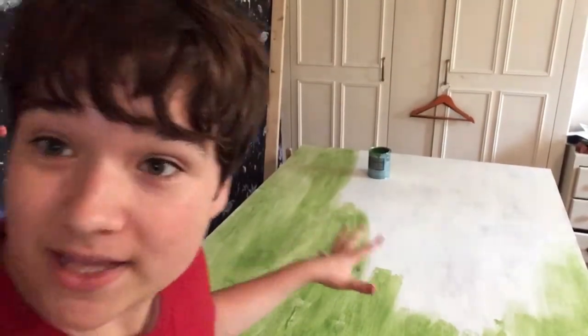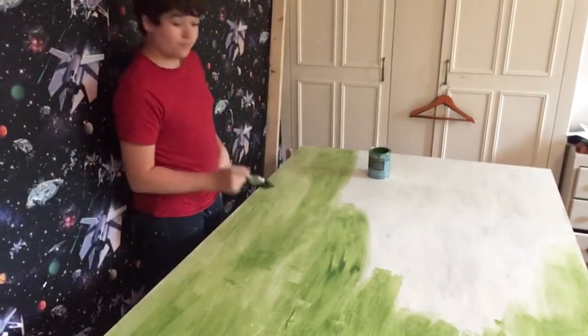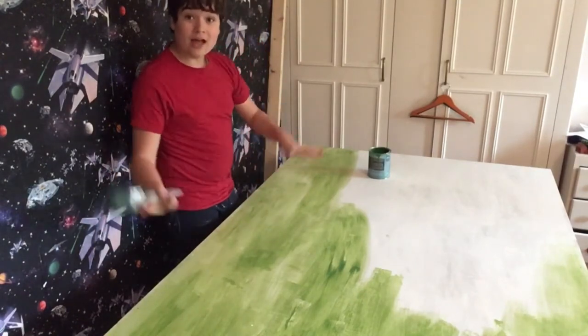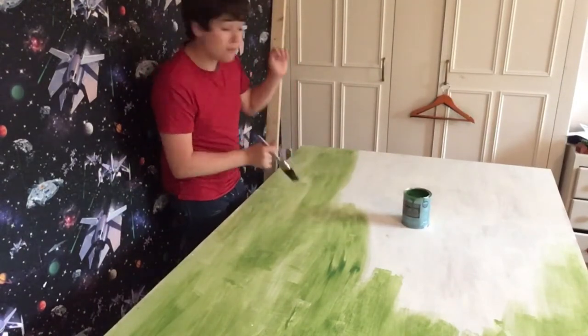Hey guys, today I'm painting my railway. We've got the primer on, which is the white bit, and I'm giving it the green for the grass. I'll do another coat of green and then put the railway on, put buildings on, and the teach railway can be steaming back on.